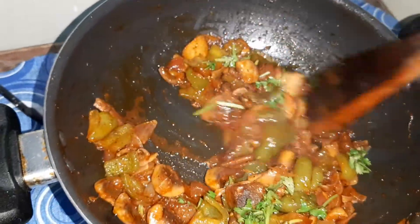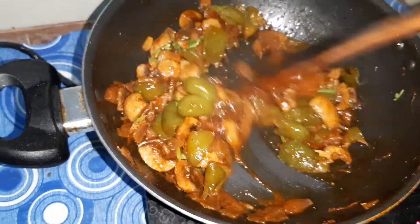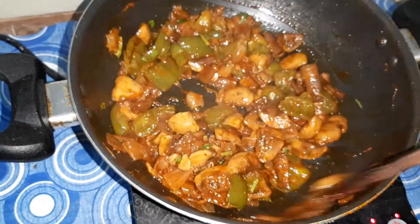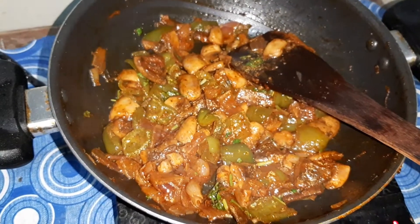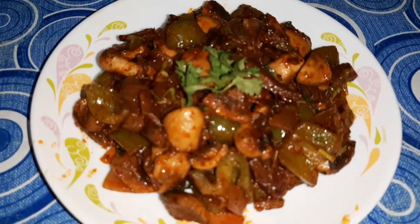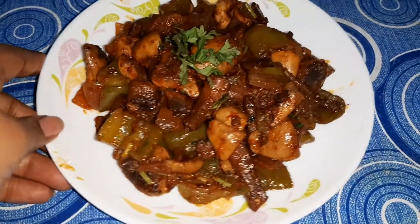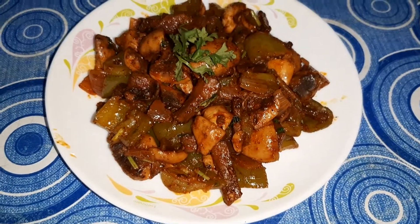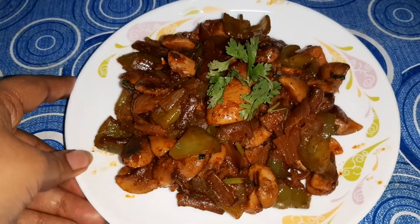Mix it. Here is our mushroom capsicum ready! Now let's plate it. Isn't it easy? Please subscribe to my channel and click on the bell icon to get updates of all my new recipes.